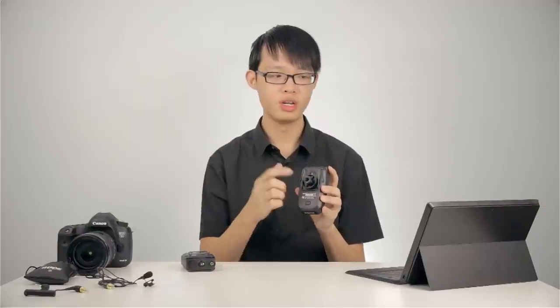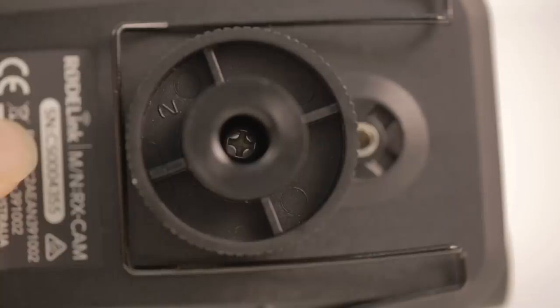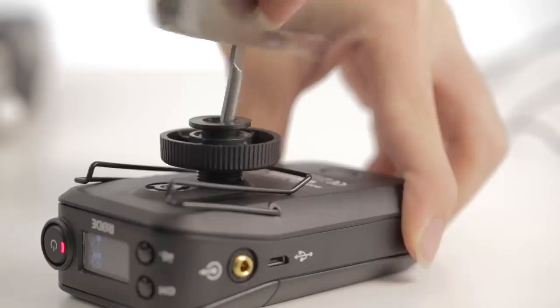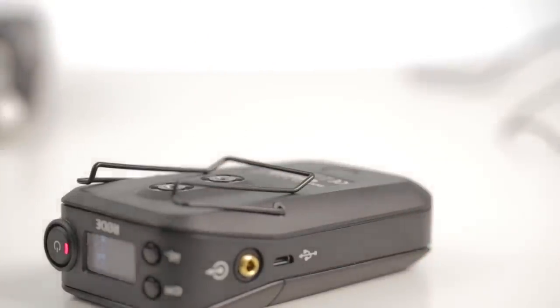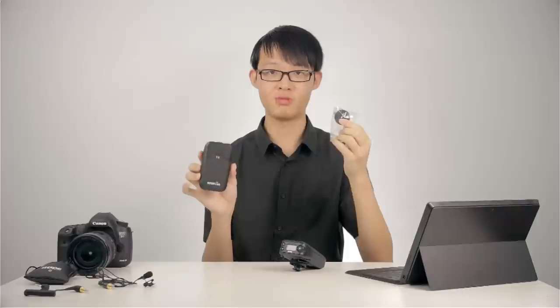Both units come with a belt clip which is, to my knowledge, non-removable. So both units can be belt-mounted, and the belt clip is made from metal so it should be pretty durable. The hot shoe mount comes pre-attached on the receiver unit — it's a plastic hot shoe mount and it is removable. However, if you plan to remove or remount it, it's attached using a screw, so you'll need a screwdriver. There is an extra hot shoe mount included with the kit for you to mount on your transmitter as well, in case you ever want to mount the transmitter onto any hot shoe.